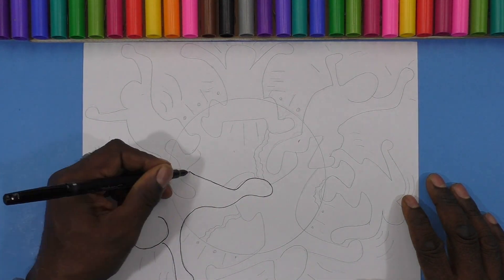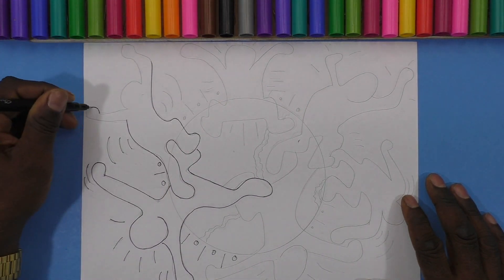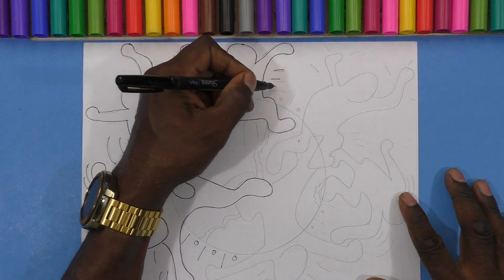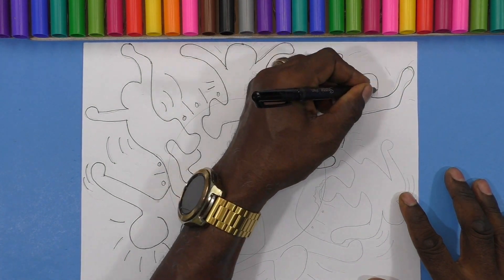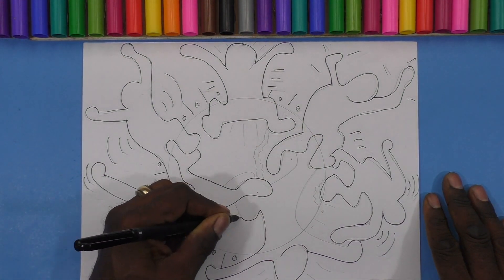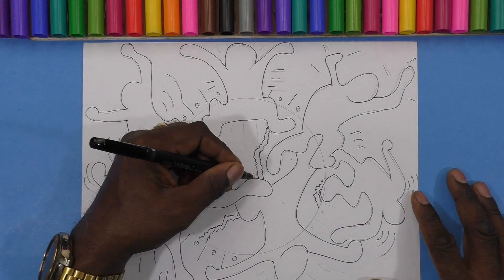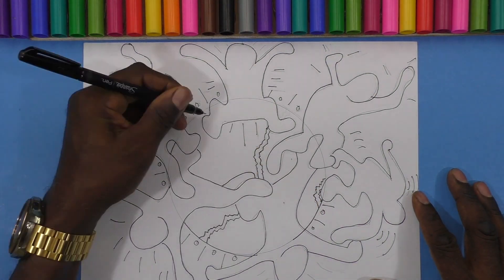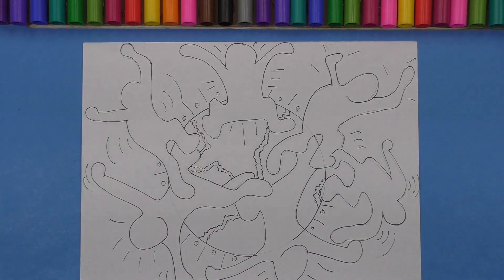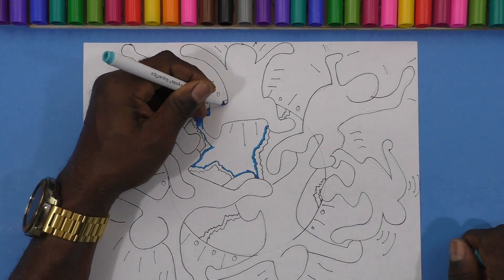I'm starting to outline now — you should be able to see everything a lot better. I really like Keith Haring's artwork. I think it's full of joy, it's fun, it's bright, it's colorful, and it's easy for kids to get into and understand. I teach the stick figure, then we bubble out the stick figure, and boom — they have a Keith Haring figure. He's an excellent artist to show kids and get them to appreciate and understand art.